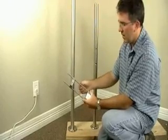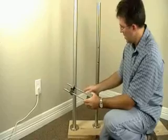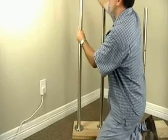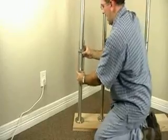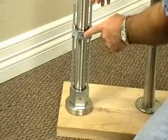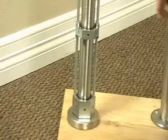Now for a cable system, depending on which method you're going to use, you're going to pick the correct size hole and simply slip the drill template guide over the newel post and down. You have the ability to adjust the height of exactly where you want to drill the hole.